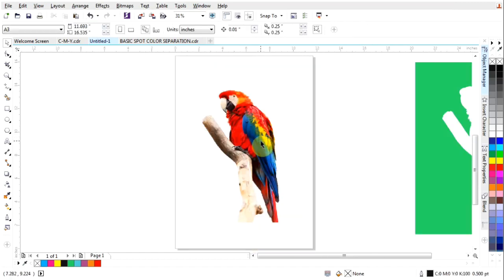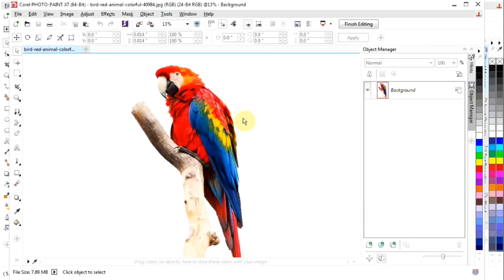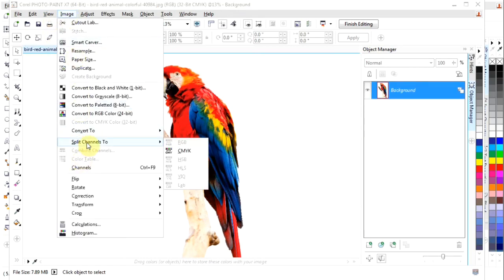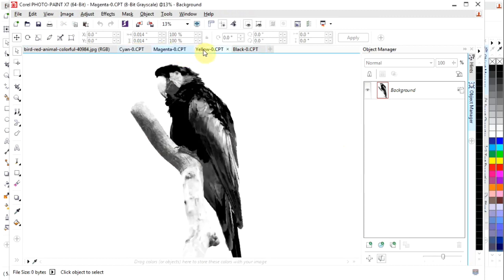Next we open this in Corel Photo-Paint to color separate. Convert the image first to CMYK. Now it becomes active again. Then split the channels — now you have cyan, magenta, yellow, and black.